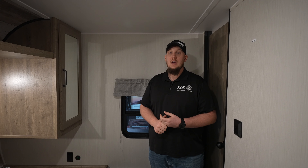This has been the 2024 Puma XLE 30 DBSC. Again, my name is Dalton here at RV Wholesalers. We have this video as well as many others — hope to see you on the next one.